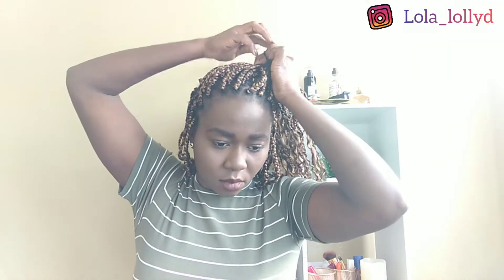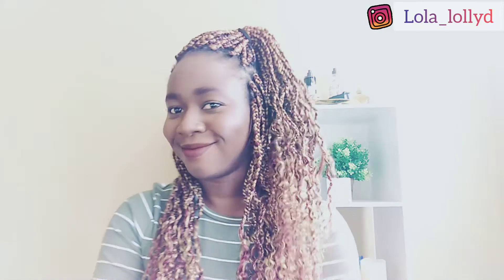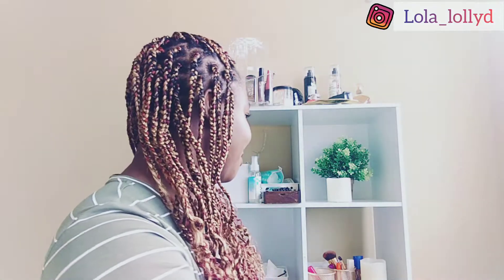Next up would be look number seven — it's just sideways. I packed a few strands, but instead of packing it forward or backwards, I packed it to one side. Look for your good side and pack it that way, and that's it. It's a very beautiful style. With this hairstyle, if you look from one side it looks like a different person, and if you look from the other side it looks like a different person. But yes, that is look number seven, looking gorgeous.